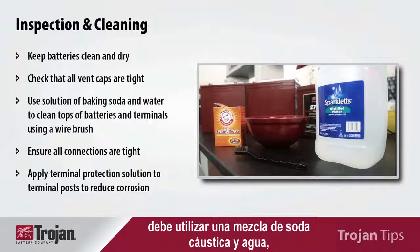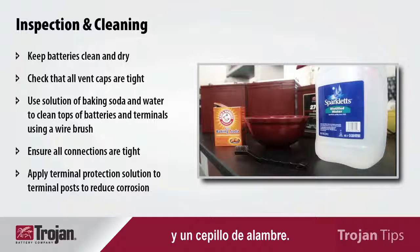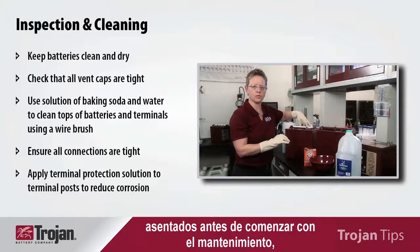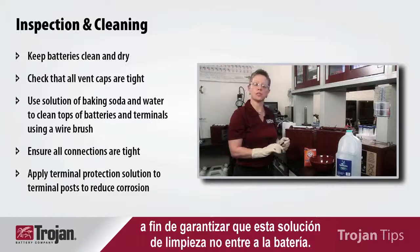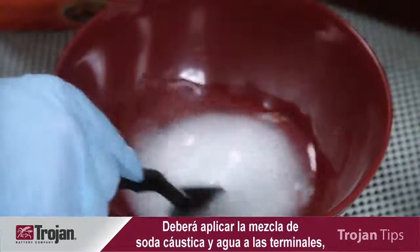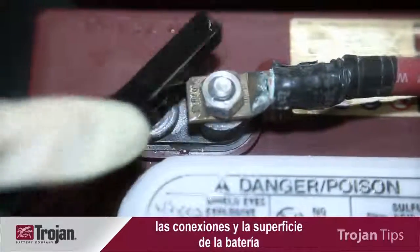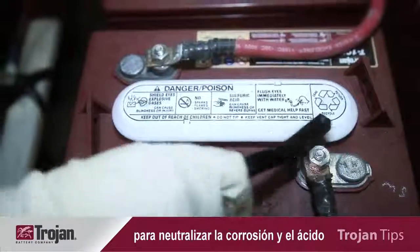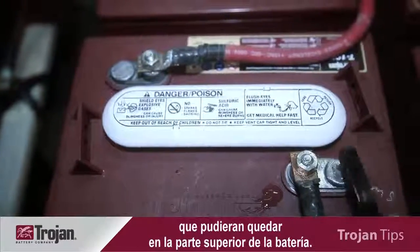When cleaning batteries, you should use a solution of baking soda and water, and you should use a wire brush. You want to ensure that the vents are properly seated prior to starting any maintenance to ensure this cleaning solution does not enter the battery. Apply the baking soda and water solution to the terminals, connections, and surface of the battery to neutralize any corrosion and acid that may be left on the top of the battery.